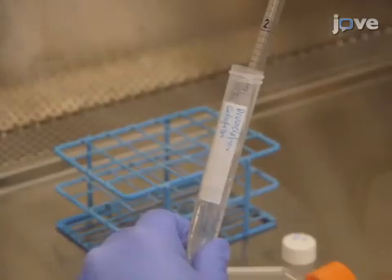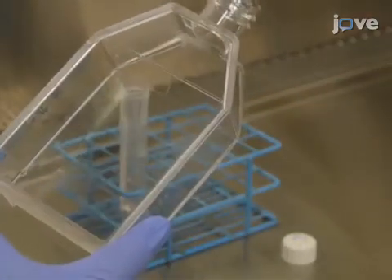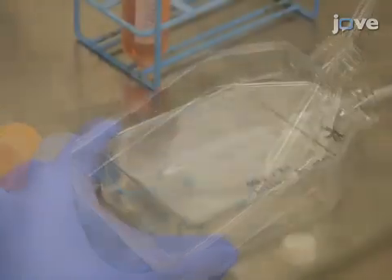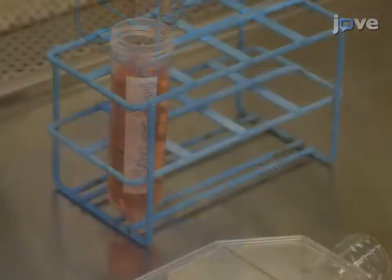Next, detach the RPE cells in the cell dissociation solution for 5 to 8 minutes at 37 degrees Celsius, gently scraping to release any cells that are still attached. Then dilute the cells in the appropriate media.